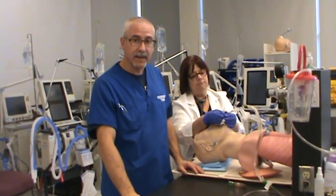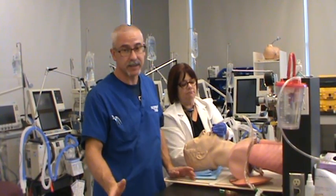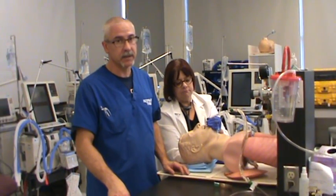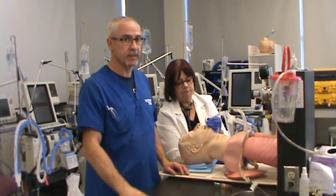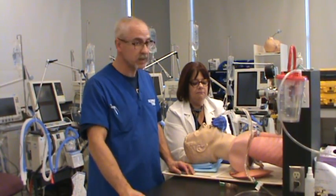Welcome back. This is the seventh in the series of videos showing you how to intubate a patient. In this one, what we're going to be doing is focusing on securing the tube once it's been placed in the patient's trachea and confirmed to be there. So it's the taping process.